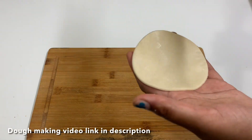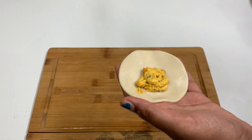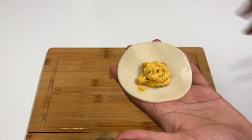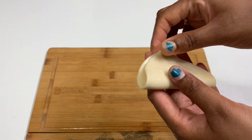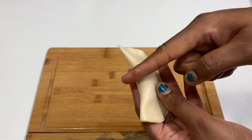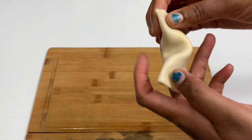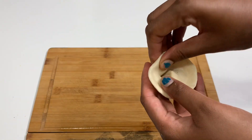Now we are going to talk about the tortellini. How did I do this sheet? This is the link in the description. Check out the stuffing. Add some soft sauce on the stuffing, add some salt. Then press the two edges and seal it in a small shape.